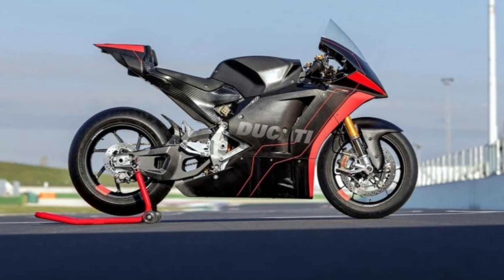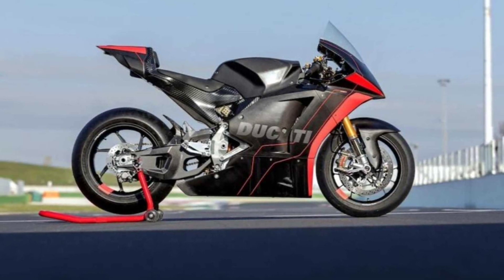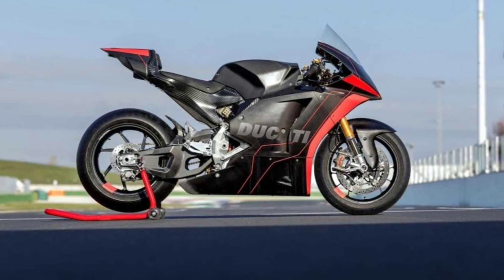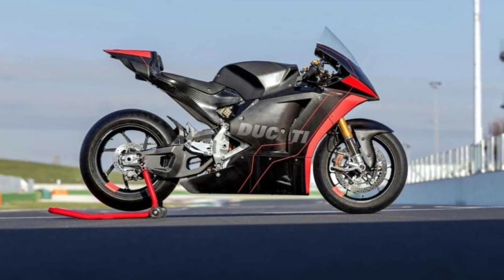Unlike the other race machines from Ducati, this one is pretty clean in terms of design. And like the other Ducatis, it's gorgeous too. There are no massive winglets, underbelly spoilers, or disc cooling vents. The entire bodywork is done in carbon fiber.